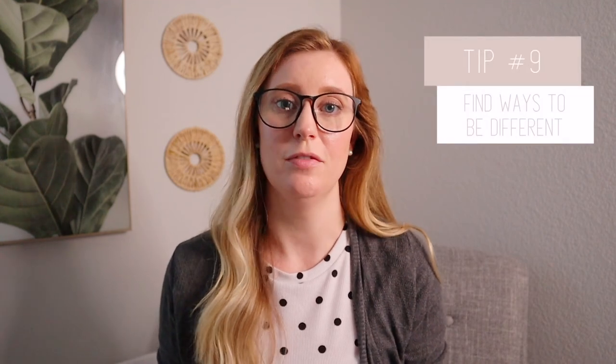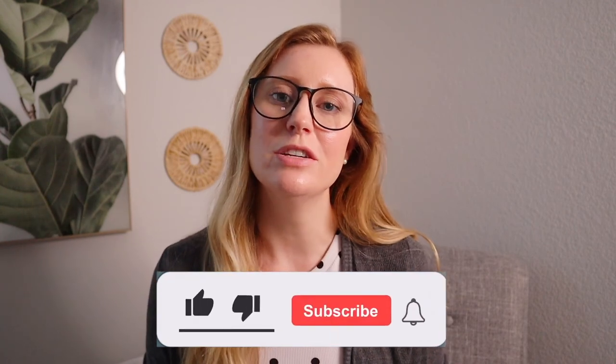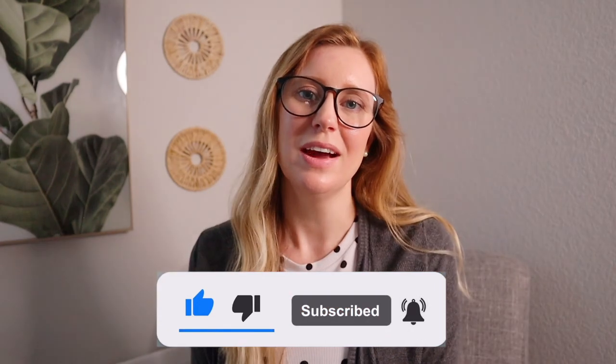My last tip is to find ways to be different. One way I've chosen to make my shop different is to include everything the customer might need along with their item. For example, with my baby birth stat sign I add in the Sharpie pen the customer needs to write on the sign. For my door signs I actually send the command strips the customer needs to place it on their door. That way they don't have to worry about buying anything extra. I hope you learned a thing or two and are more confident in starting your acrylic business!